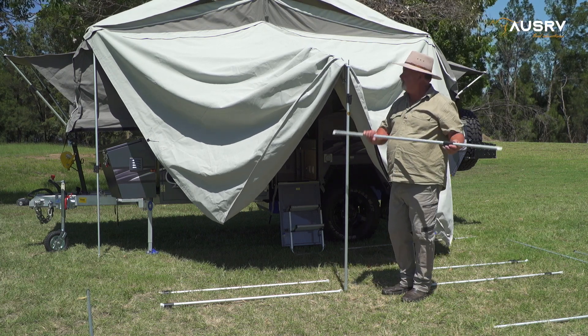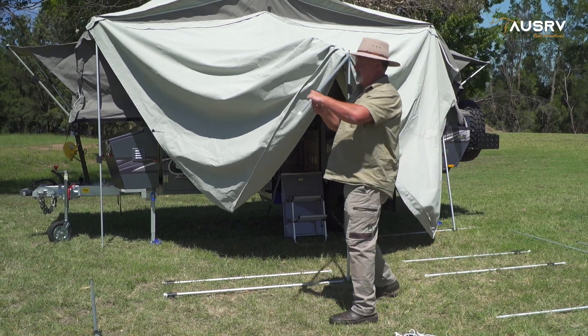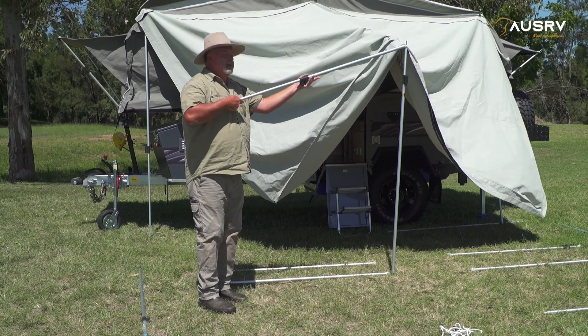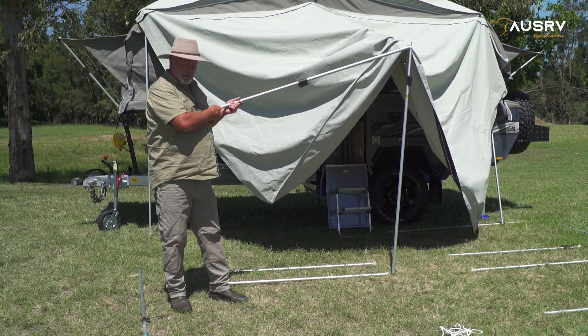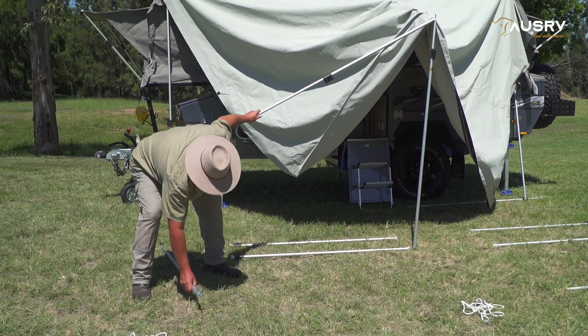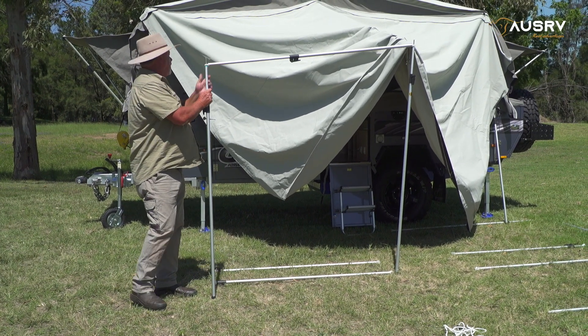So what I can do now is attach my front spreader pole. While I've got hold of this, I've still got relatively good control of the whole awning setup, which allows me to grab my B2 corner spigot pole and pop that on.